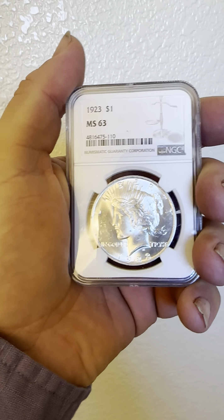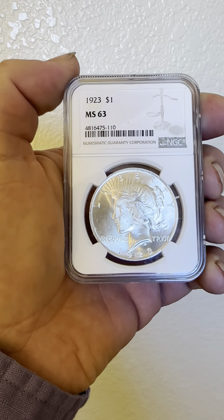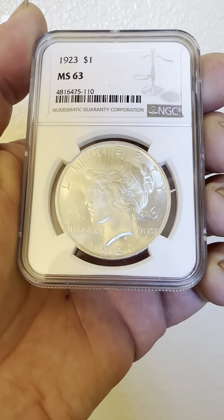Today we have an NGC slabbed 1923 MS63 — MS63 means mid-state 63 — Peace Silver Dollar.